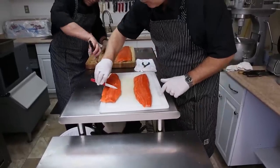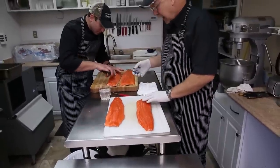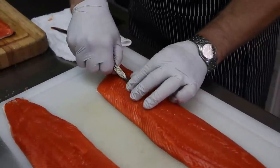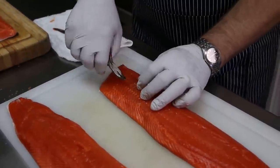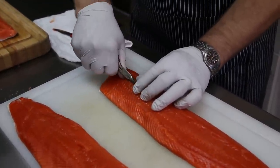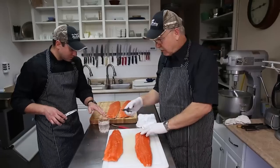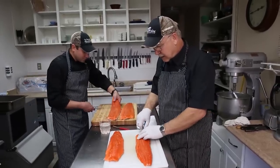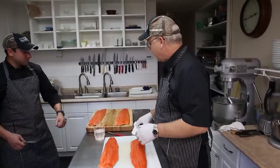It's a very important part of the process. Then you just take your pliers along here, as Mark's doing, and you just pull these bones out. Sometimes you get them two or three at a time. It helps to have a glass of water just to rinse your pliers off, get the flesh off. The boning process takes you, like I said, about a minute to a minute and a half per fillet.